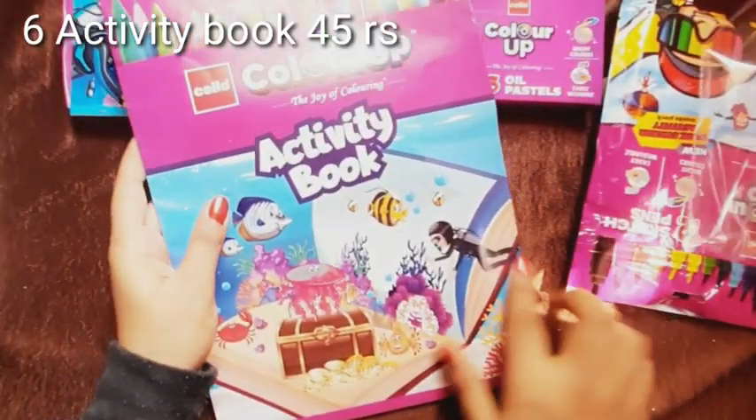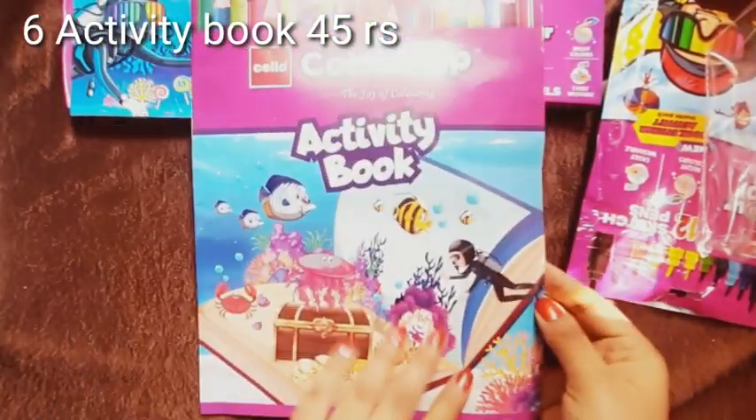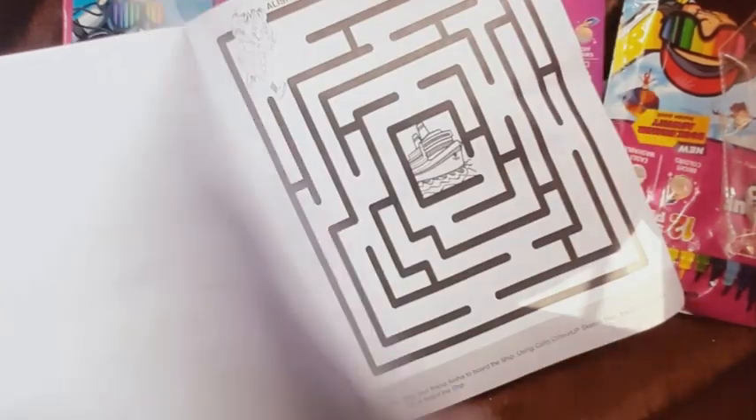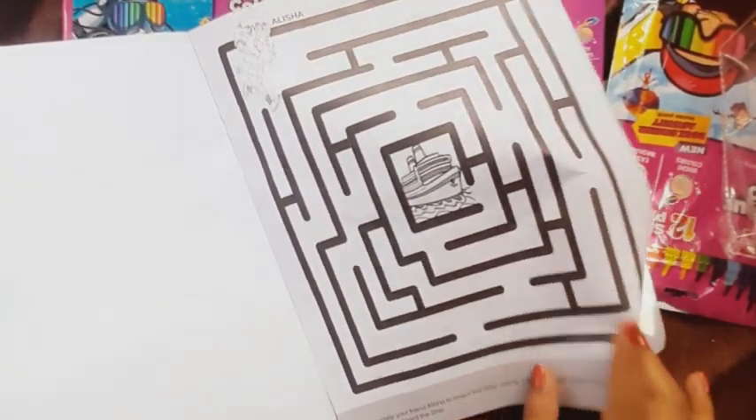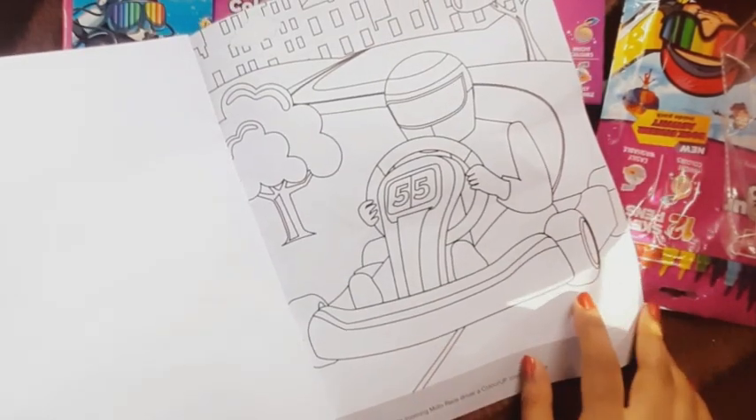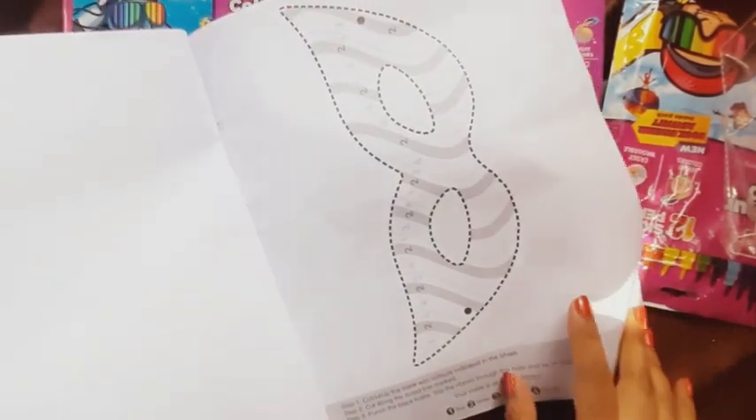The next product is this activity book. In this you will get different types of activities which are good for kids. I will show you each and every page which you can use for activities and to pass time. So this is our activity book.